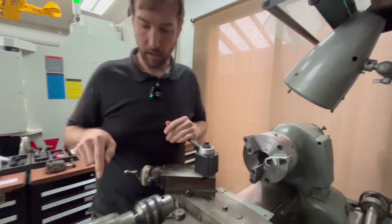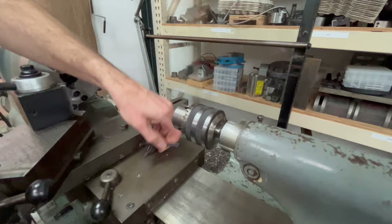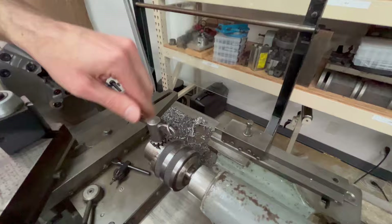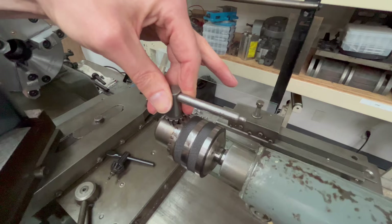Another chuck key problem is drill chucks. Here's another self-ejecting key option — this key has a pin that's spring loaded in the middle. When you put it in the chuck, if you let go of it, it falls out by itself. You physically cannot let go of the key and have it stay in the chuck. This is the traditional version that would just sit in there and you could potentially leave it in. Even though it's not powered, you should still follow the same principle: never leave any chuck key in any chuck. It doesn't matter if it's powered or not. Don't do it.